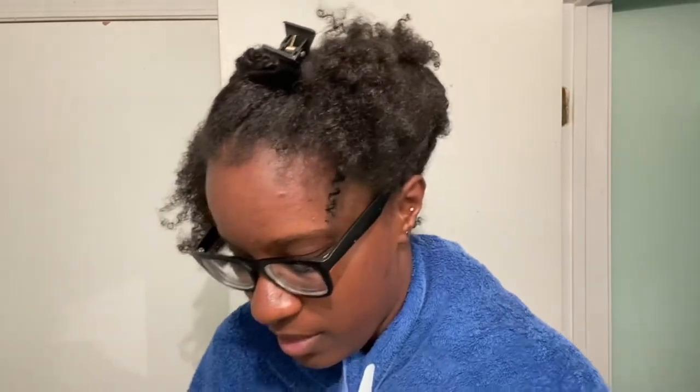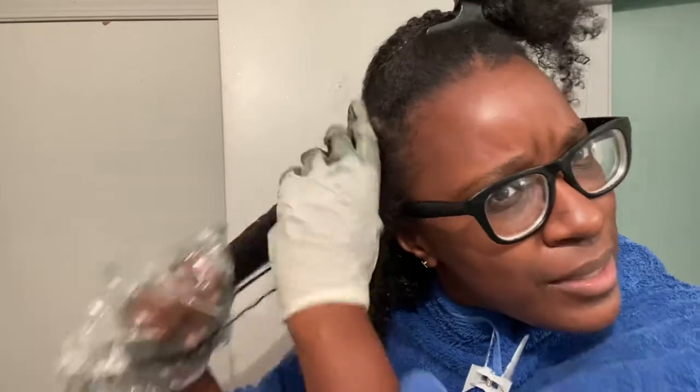I saw somebody do this in college. Side note — my mom always dyes her hair black, and my grandma too. They're like, 'You can't let your grays show because we dye our hair.' I like it though. All right, let's stop talking and put some music over this part.